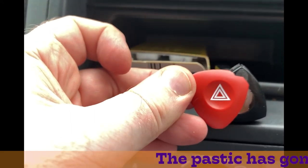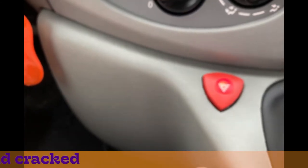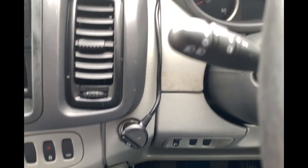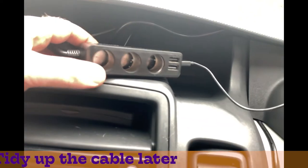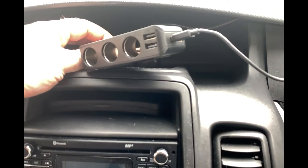The old hazard warning light switch has seen better days. Taking the opportunity to fix a new one when I had the gearbox cowling thing off. The wire that comes from the 12-volt socket has been routed up in a natural channel into this handy little box that has multiple USB ports and 12-volt outlets.